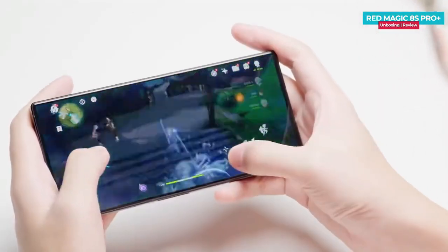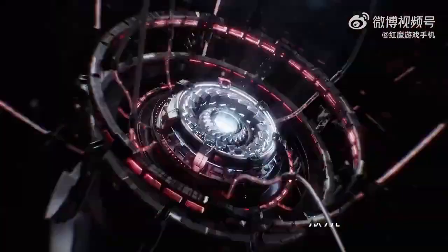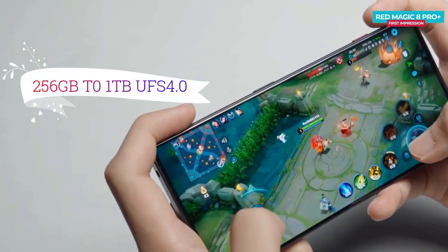Processor, RAM, and storage. The Red Magic 8s Pro Plus is powered by a Qualcomm Snapdragon 8th Generation 2 chipset with 16GB to 24GB of RAM and 256GB to 1TB of UFS 4.0 storage.